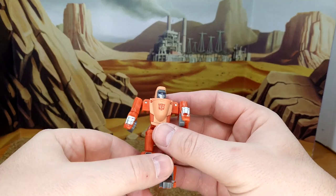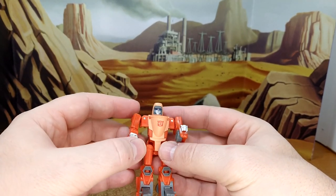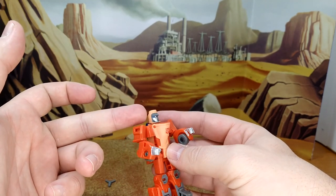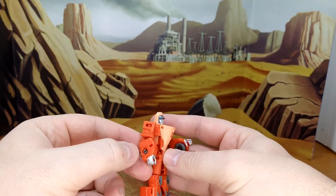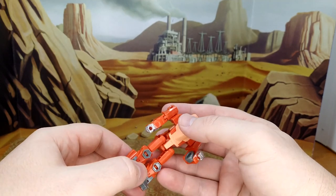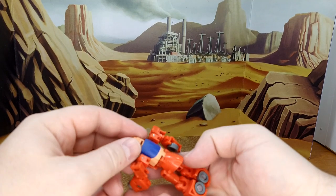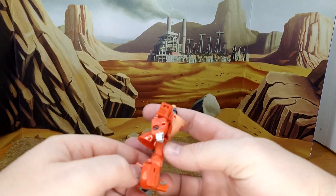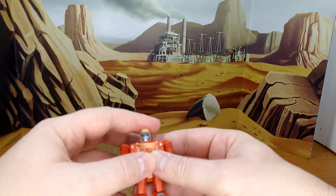And then you have Wheelie himself — he looks the part, you can't deny that. The size is good, the colors are good. Like the... I don't even know what this is — tan, I guess — and then you have the orange all around, silver hands, gray feet. Looks good. And then the blue of the window in the back — it's nicely done. Honestly, it's way better than what we got with Grimlock, that's for sure.